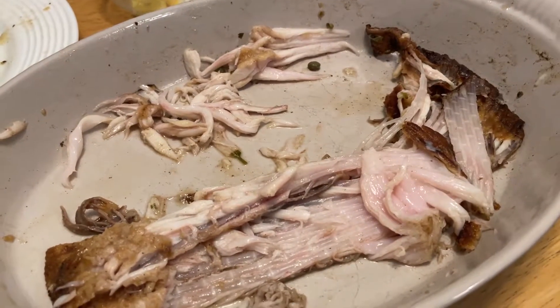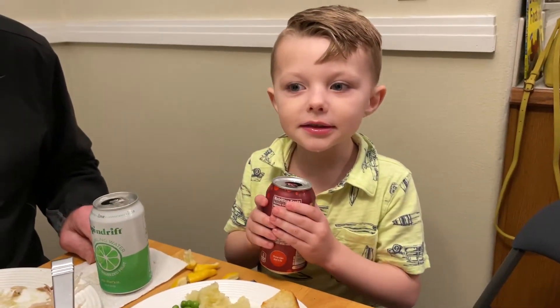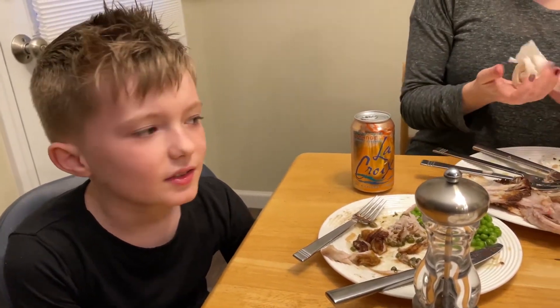Well, we picked that skate wing clean. Final thoughts, Elliot? Not much flavor. And this video is sponsored by Elliot Film Productions. Be on the lookout for Elliot Film Productions coming to a YouTube channel near you. Miles, final thoughts? Good. All good. Thanks for coming over, Grandma and Grandpa. Until next time, everyone. Say goodbye. Until next time.